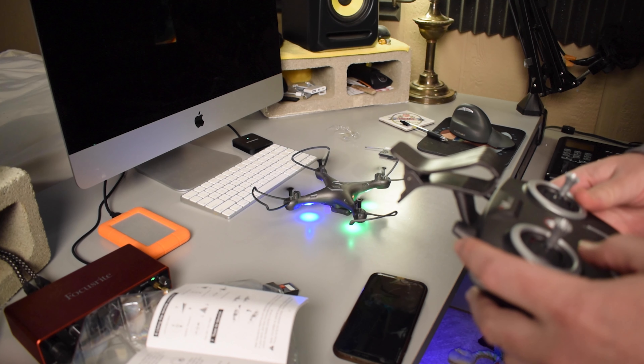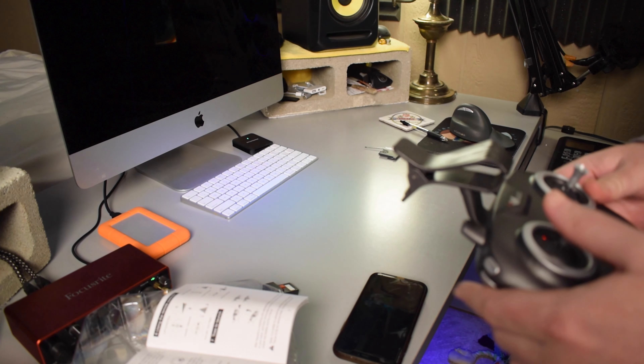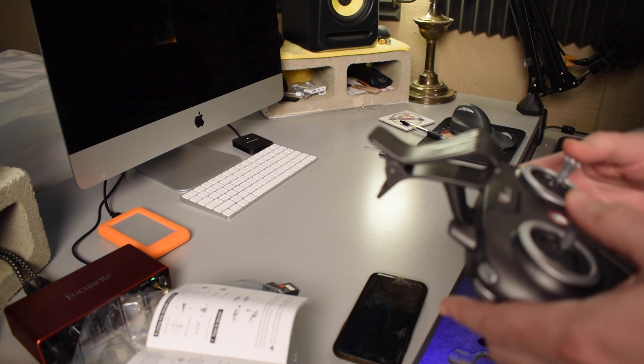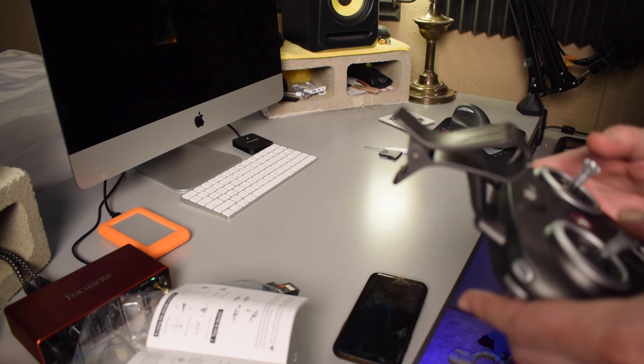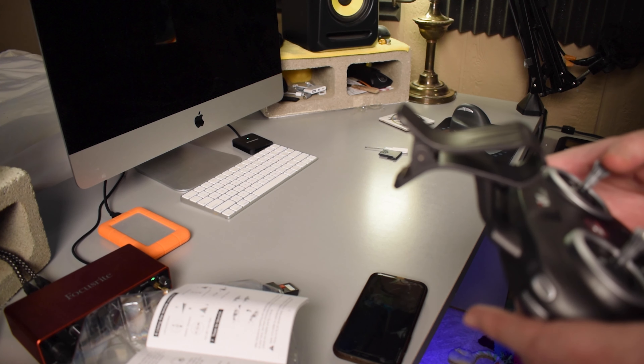I went ahead and charged up a battery and decided to test fly the drone. I flew the drone for a few seconds before crashing. The next day I decided to fly the drone again — this time also indoors but in a more open space. And again I crashed it. But I tried again and I actually started getting the hang of it.